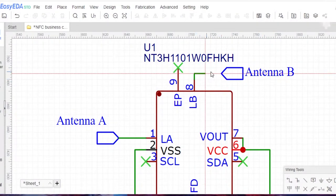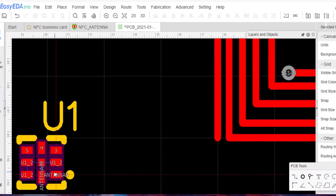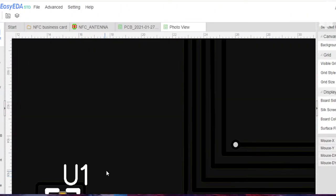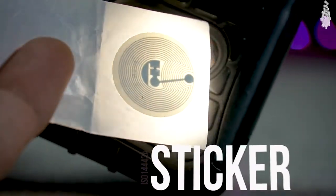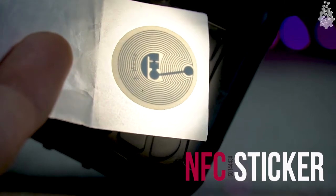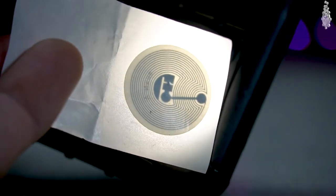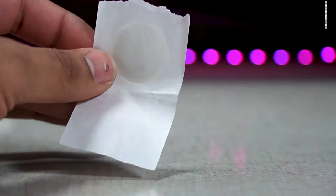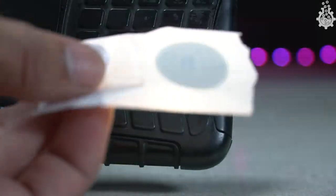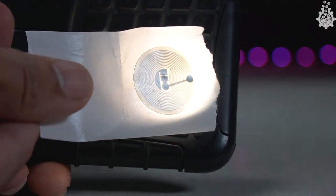For the NFC part we could embed an IC and antenna on our PCB, but I wanted to keep the complexity of this project to the lowest possible level so that anyone can recreate it. So we have used this ISO 14443A NFC sticker, which is very easy to use and doesn't need any SMD soldering skills or coding skills. This NFC sticker has 144 bytes of memory, which is enough to store a URL for our website or any necessary information.